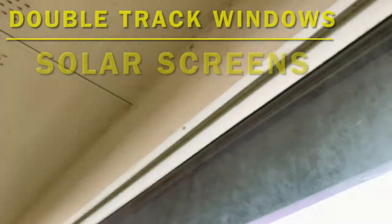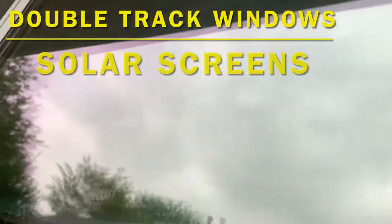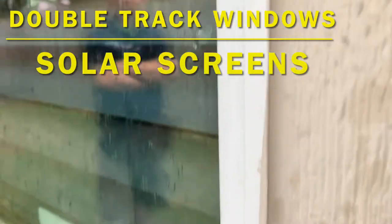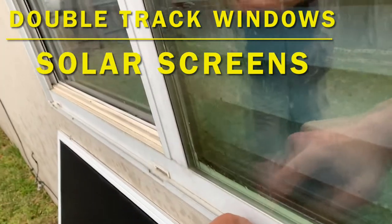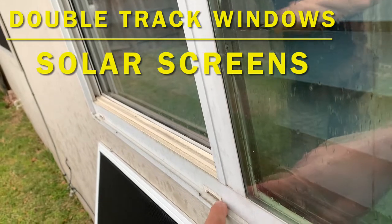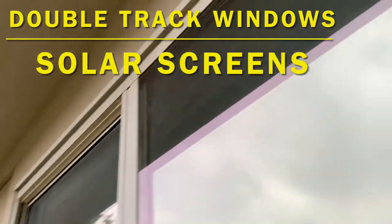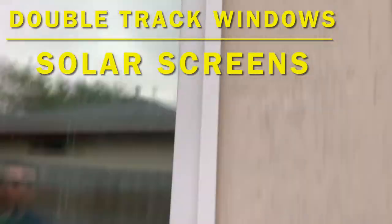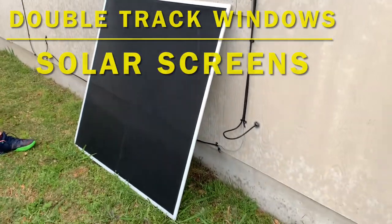This window, as you can see, has a track at the top and a track at the bottom running the entire width of the window. We're going to take our solar screen and place it into those tracks, and that will hold it in place.